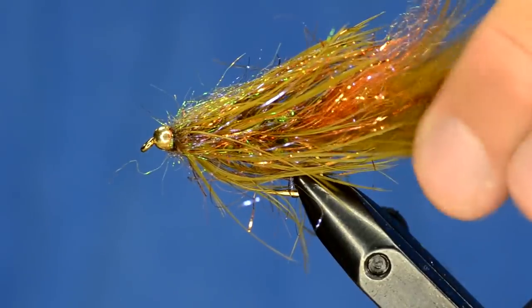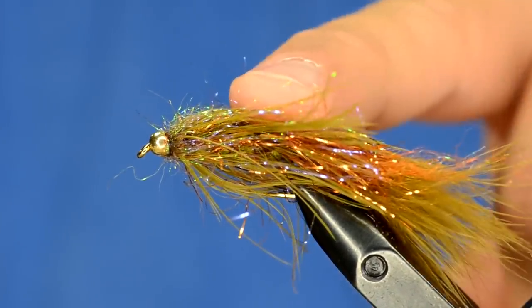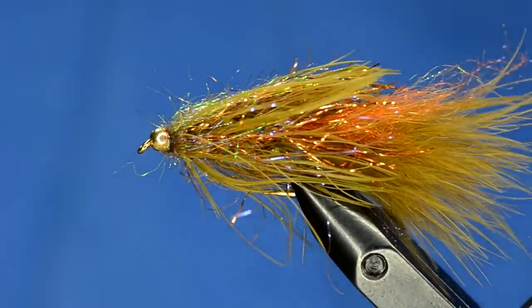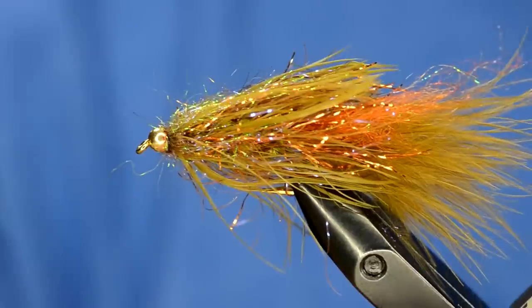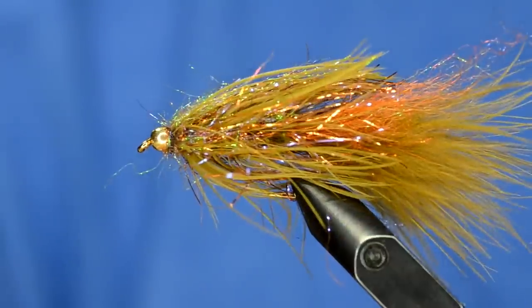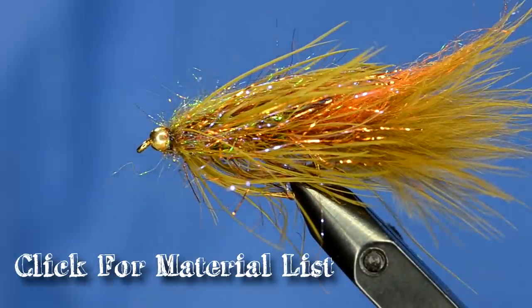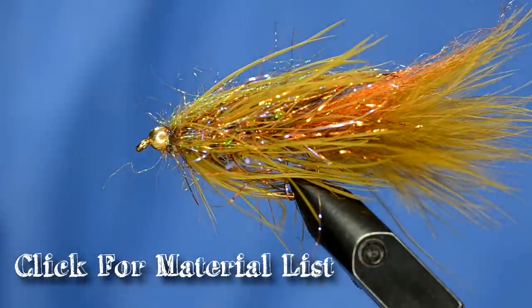A couple other combinations that work really well: a tail stacked with yellow, orange, and brown, then you can use yellow schlappen, brown chenille, orange polymer chenille or whatever to give it that nice fall look. Another one I did was black and silver that worked really well. We are going to post this fly on our website for sale, so you'll see some of the color combos. Anyway, that's the overall technique - give it a tie and don't forget to subscribe to our channel.